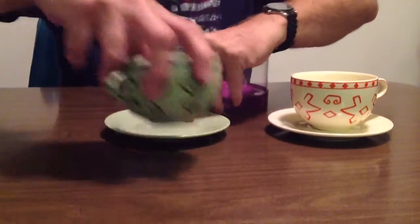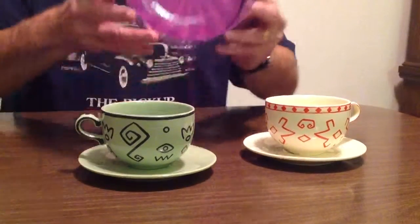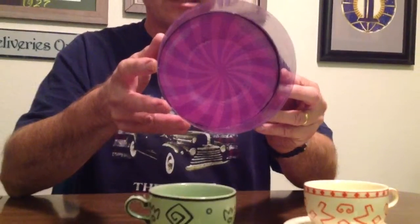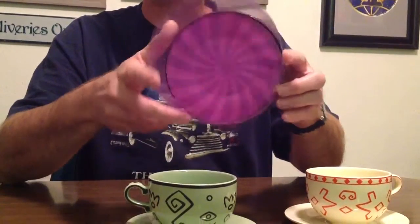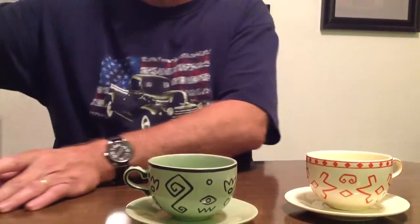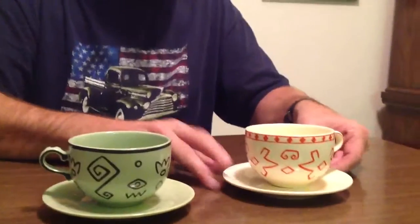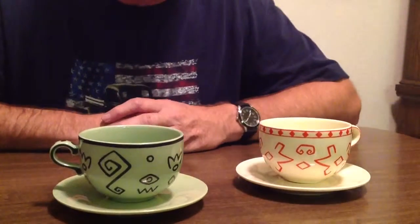I'm going to set these down and flip this handle around. One other cool thing about the boxes — you can see they have the design like it has at Disneyland, or used to have. I know it used to be that way; I'm not sure if it's still like that today. So there you have it: the green one and the yellow one, with a design similar to the teacups. Pretty cool!